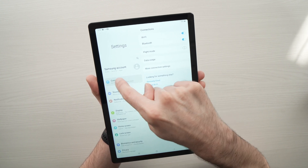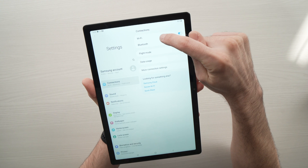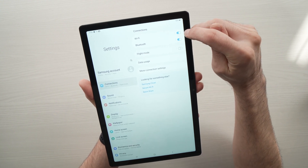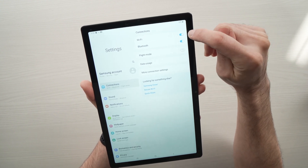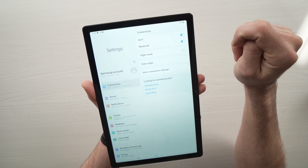All you have to do is make sure Connections is selected and make sure that the Wi-Fi toggle is blue, which means it's turned on. If it's turned off, you just need to tap it once and it'll turn on.